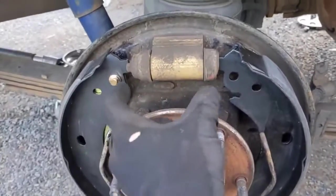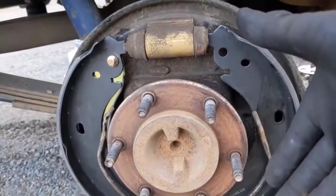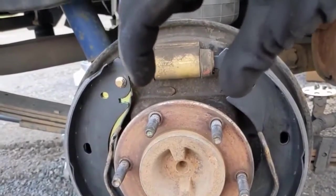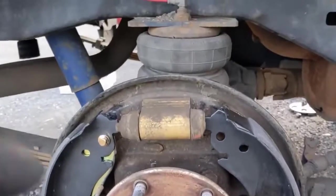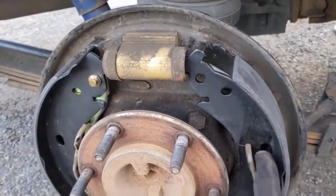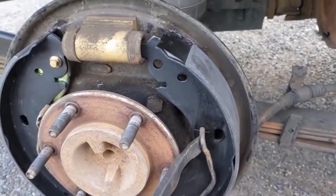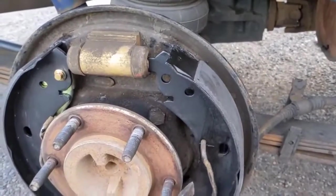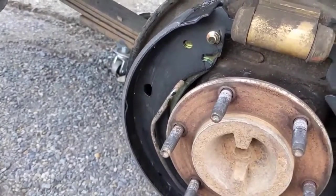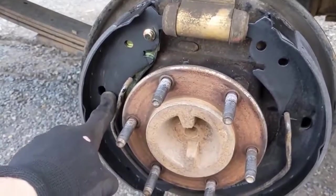Now that both shoes are on, compress the wheel cylinder pistons — push both hands toward each other on the top of the shoes to push those little pistons all the way in. Once those are pushed in, it'll be easier to get the springs back in. The first spring goes in easier than the second. Take your pry bar, hold the shoe, and push the spring back into its slot on both sides. The goal is to get both springs back in their locked position.